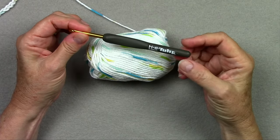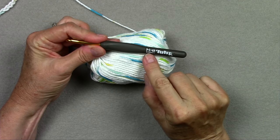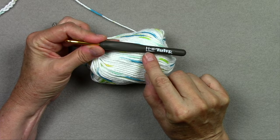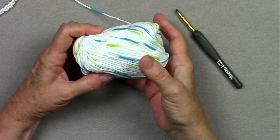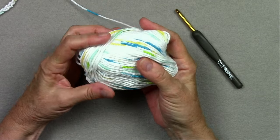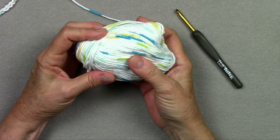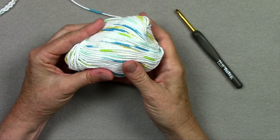These are the two supplies you're going to need to make this potholder: an H8 5mm hook, any kind, whatever your favorite one is, and worsted weight cotton yarn. I can't stress cotton enough because acrylic will melt when it gets next to heat. So potholders need cotton yarn.